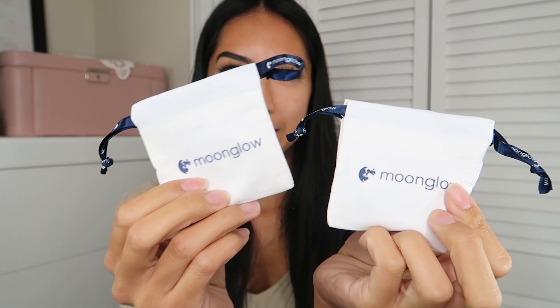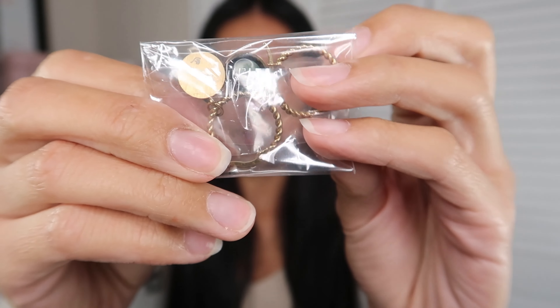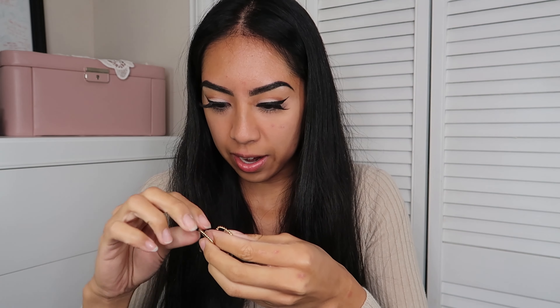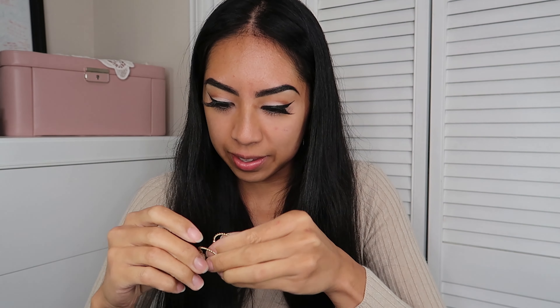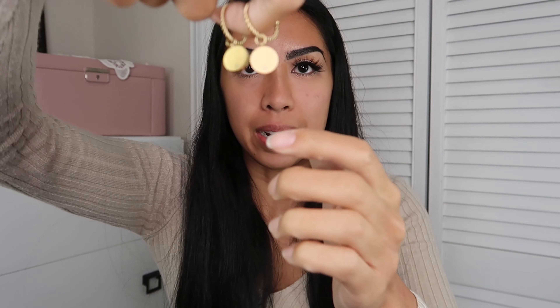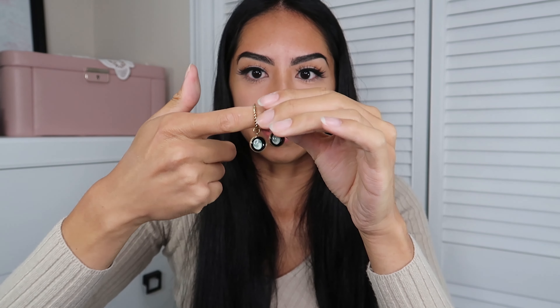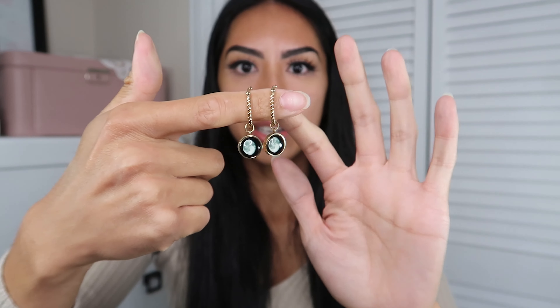Inside, this bag feels really big for what's in it — there are just two objects. They both come with these cards, which I'm assuming every jewelry item comes with. It's a pamphlet with all the information about the jewelry. The dust bags are really soft and I love how it says Moonglow on the drawstrings. The bags are so soft, kind of velvety.